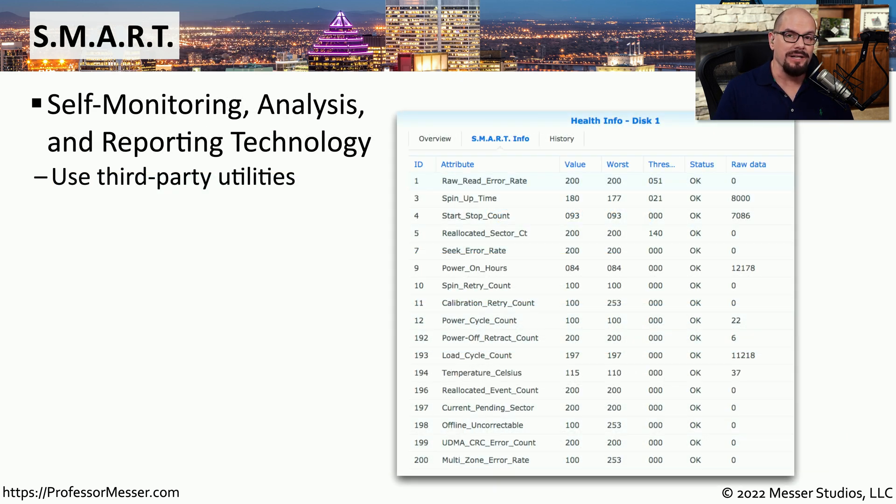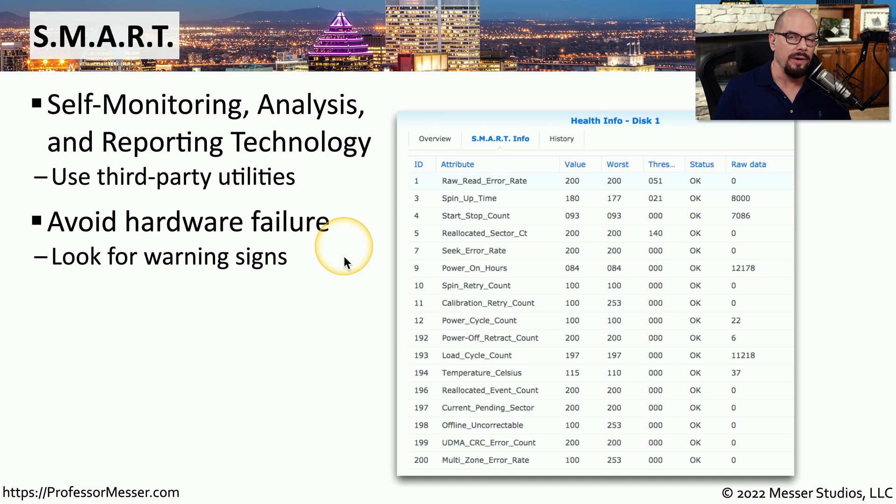There is an amazing amount of diagnostic information inside of each storage drive using the standard of SMART — Self-Monitoring, Analysis, and Reporting Technology. Although we don't commonly see these statistics during normal use, we can access this information using third-party utilities or utilities from the drive manufacturer. SMART data includes everything from spin-up time to seek error rates to power-on hours, and if growing problems are occurring, you'll start to see the number of errors incrementing. Your operating system or third-party utilities may monitor SMART data and inform you when there might be issues with the storage device.